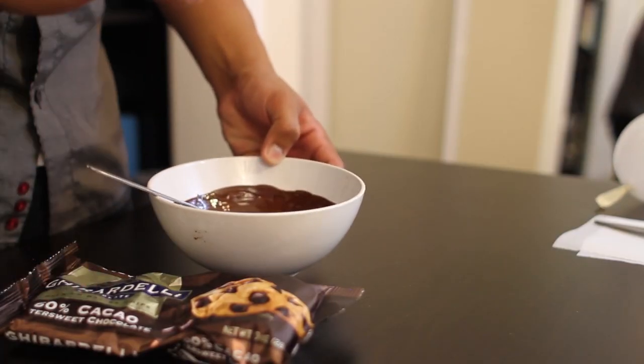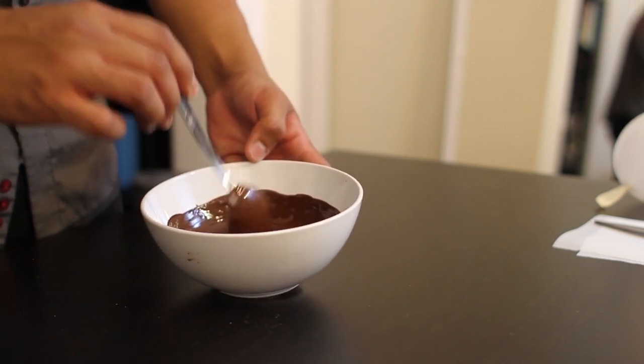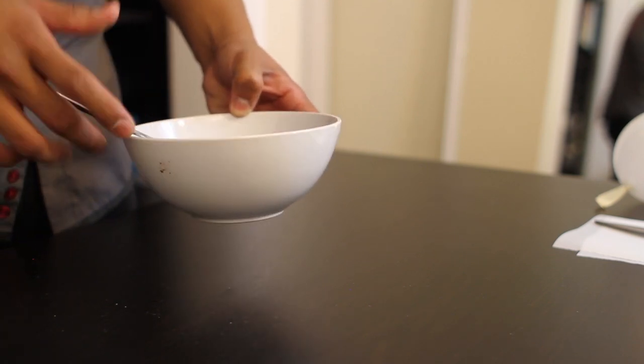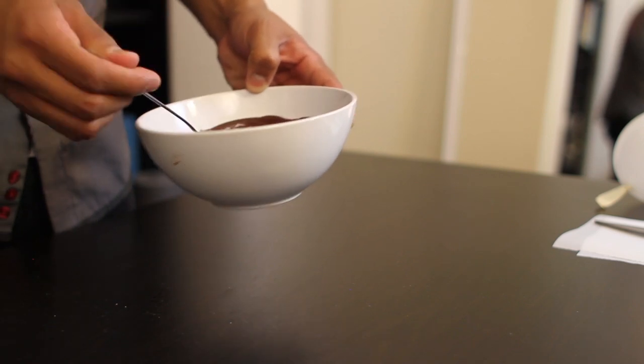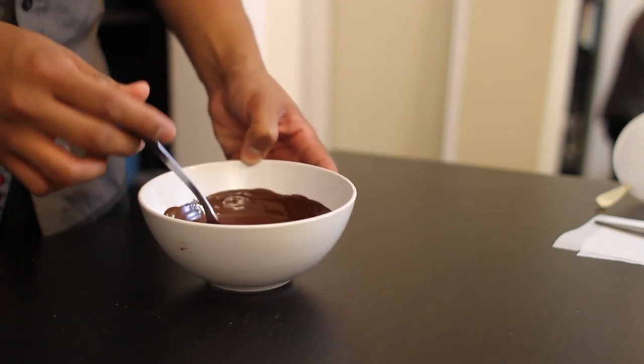Next, we're going to prep our chocolate. Once you've melted your chocolate, you want to let it sit and cool for a good five to ten minutes, or maybe even longer depending on how hot your chocolate is. You don't want your chocolate to be too hot, since the heat from the chocolate could cause your balloon to pop.